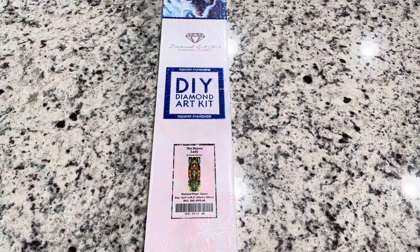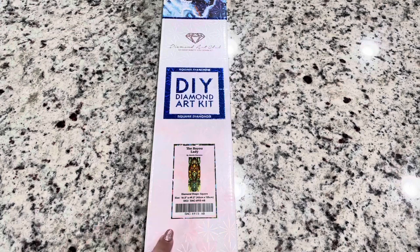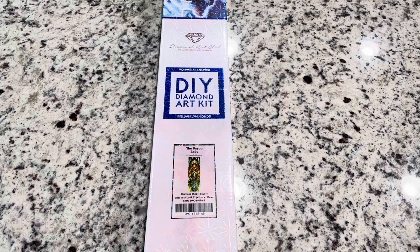Hey guys, this is Lindsay with Emeralds and Fairy Lights. I'm back here with an unboxing for the Bayou Lady. This is a princess panel from Diamond Art Club by the lovely Mandy Manzano. I am so excited to get into this one — this is actually the princess panel that caught my eye first. It was just gorgeous. I love Tiana's dress and I just loved this painting.